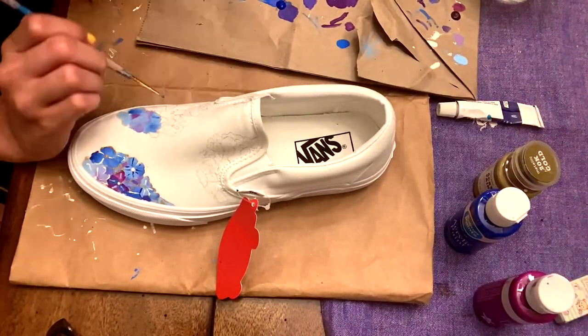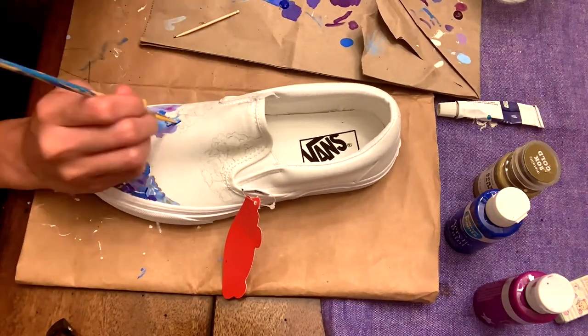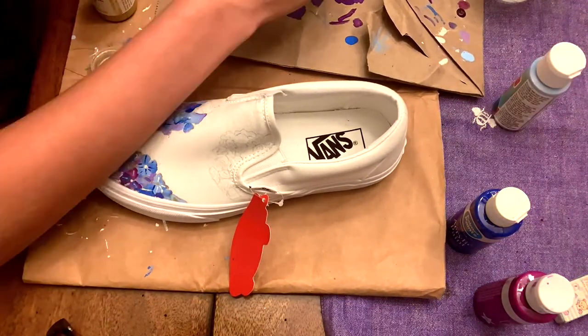To add tiny details, I used a toothpick and different colors to differentiate the petals and the flowers from each other.